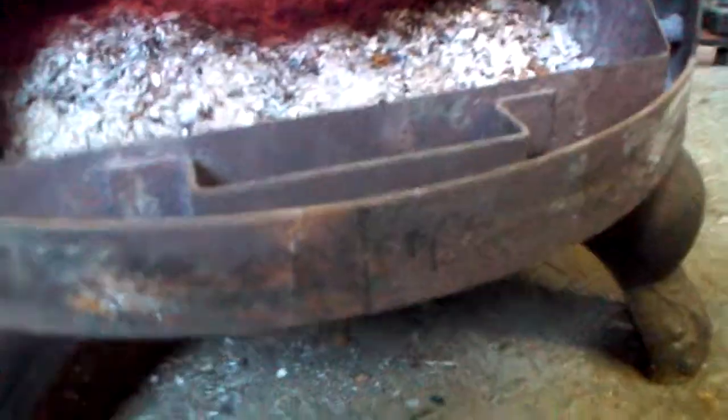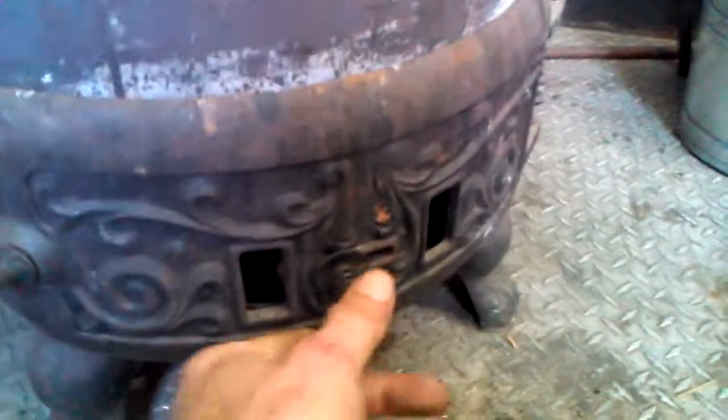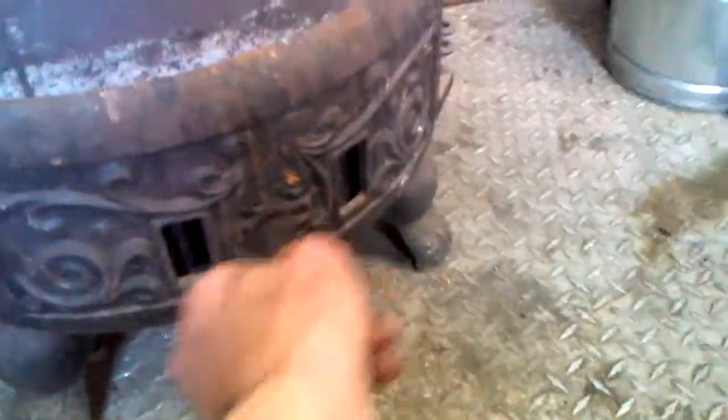Let's take a look inside the ash pan. It's got an ash pit. Here's your draft adjustment. That's another peephole here on the side. This is your secondary draft and this is your primary draft.